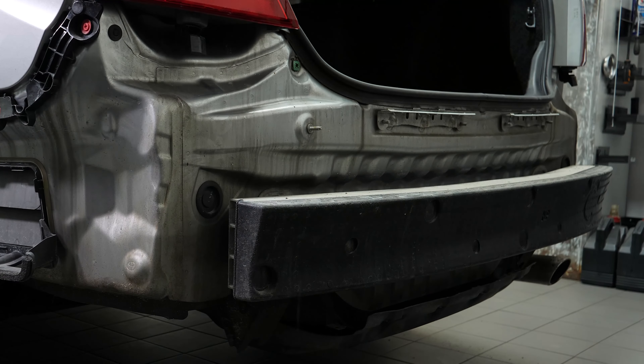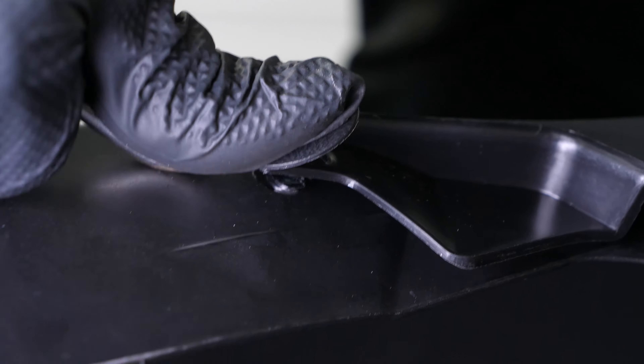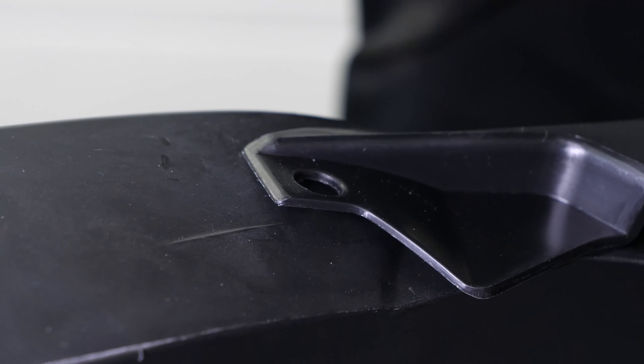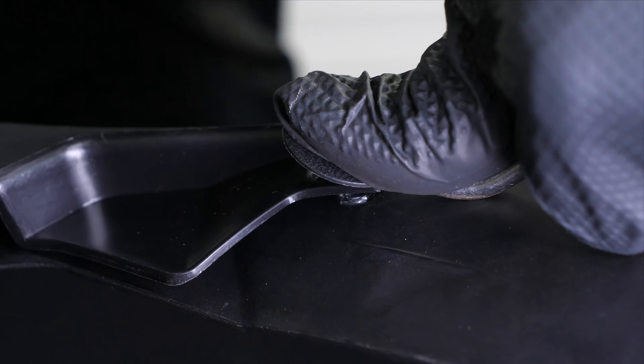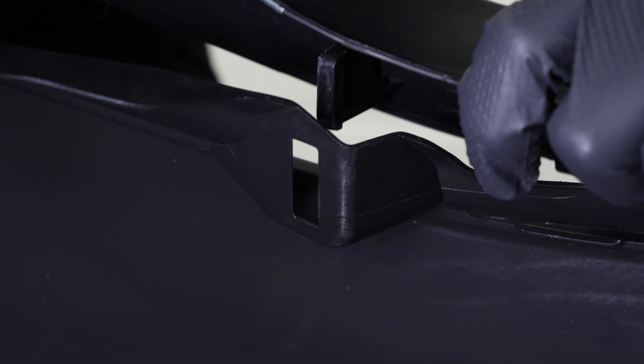You now need to disengage the valance from the rear bumper cover. Using a fork, remove the two rivets holding the rear valance. Remove the valance from the rear bumper cover by pulling it out of its slots and unclipping the two retaining tabs.